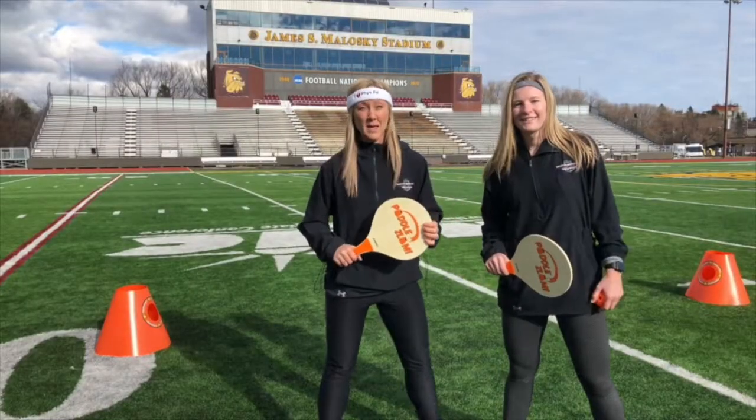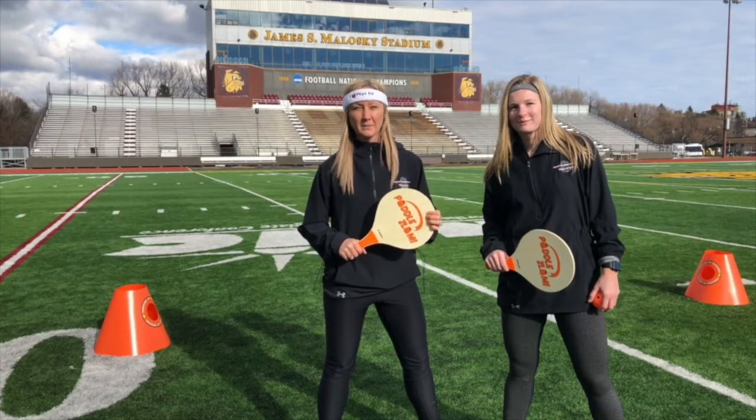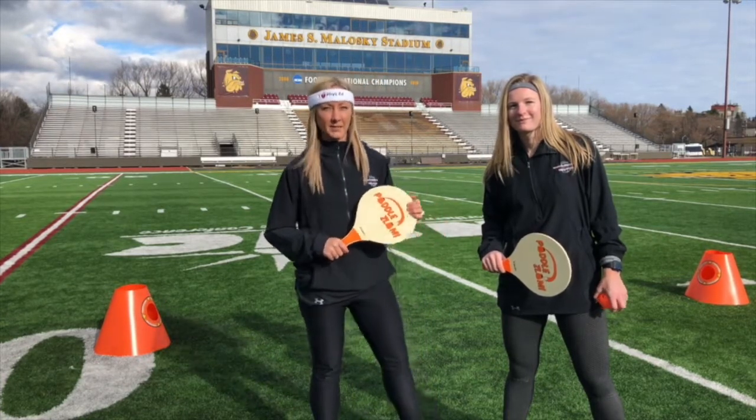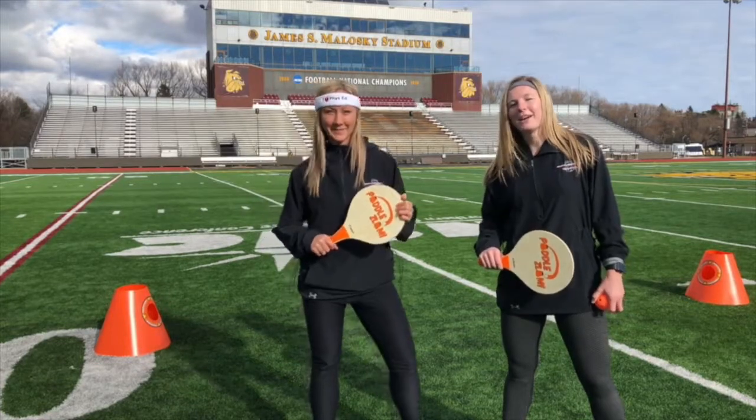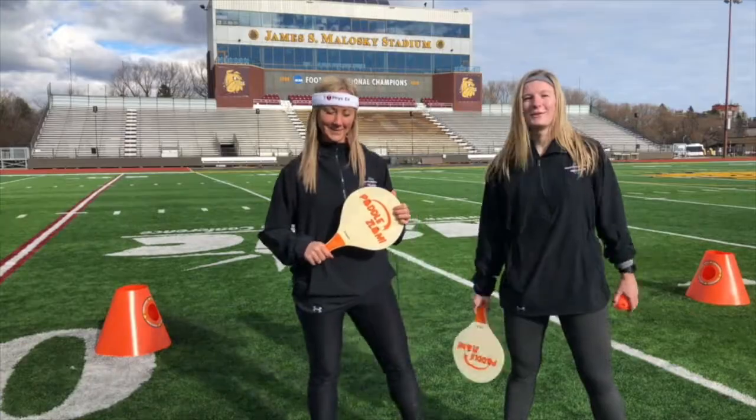And that's Paddle Slam! Go incorporate Paddle Slam into your PE curriculum to meet grade level outcomes and promote physical literacy inside and outside the PE classroom. You can play it in the backyard, at the beach, and in the gym. It's an ultimate anywhere game!